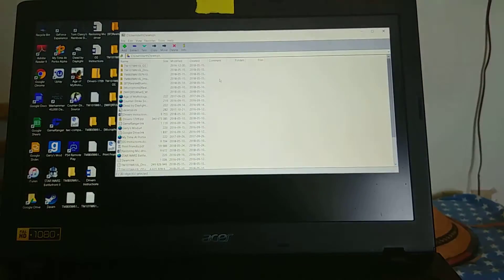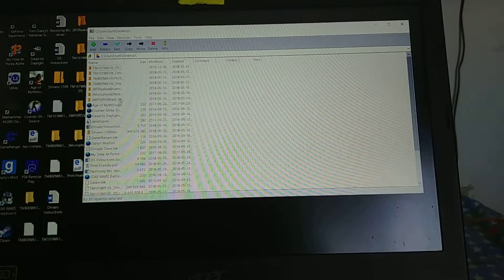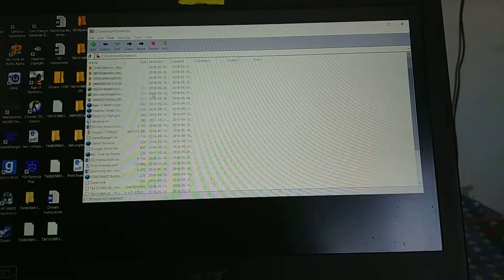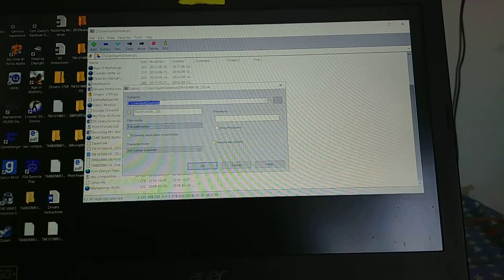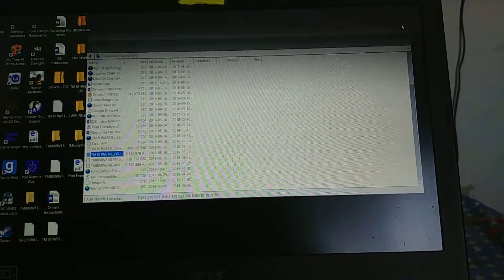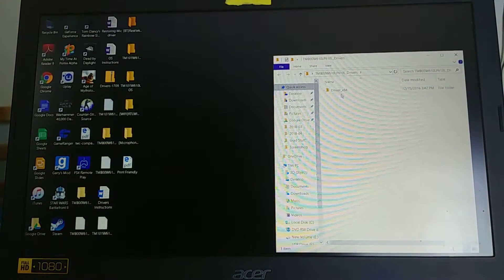Once 7-Zip is open, you look through your files set up on your desktop, click the file you want, then go to Extract. Set it up to extract to your desktop, and it will extract everything right there. You'll end up looking at folders containing things like drivers and installer files.